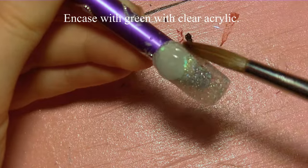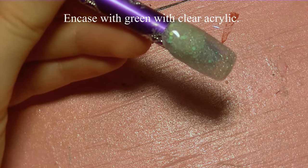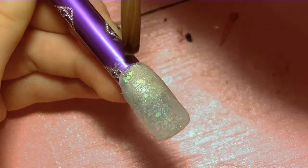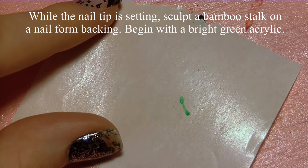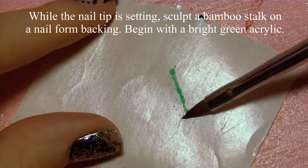Because we are using glitter, I'm going to encapsulate the nail with a layer of clear acrylic. As I did with the green, I want to keep this as thin as possible. I can file it, but the least amount of filing you have to do the better, so try and keep each layer really smooth and very thin. While that is setting up, I'm going to make my bamboo stalk.